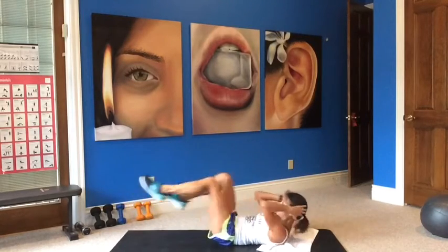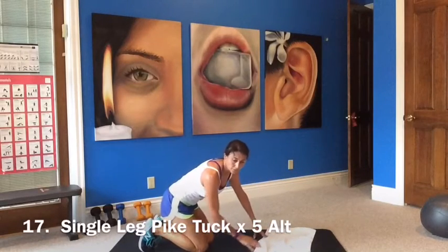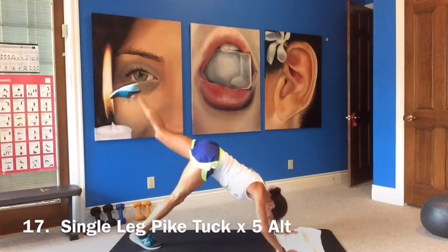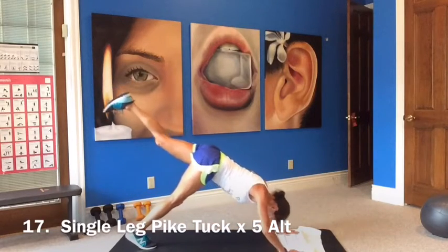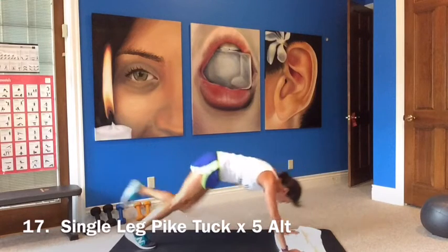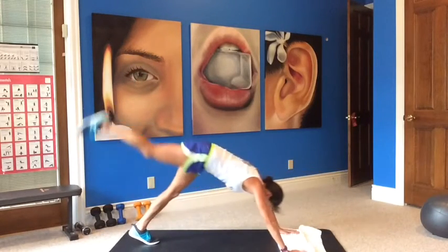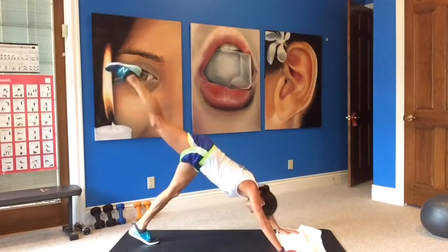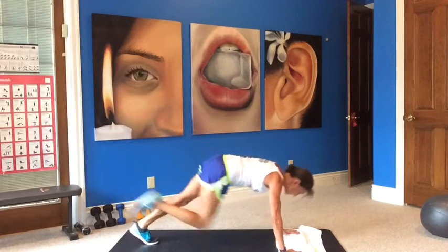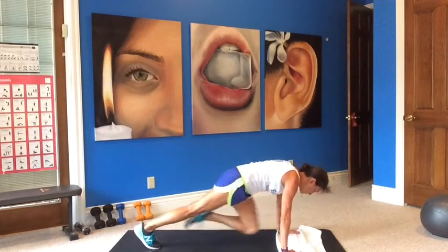Single leg pike tuck times five. It doesn't say alternate, so let's go with the same one. Single leg — pike, press, knee tuck. Must be switching because otherwise I wouldn't put five in there, so we'll switch. That's three, four, five. Now switch — legs up, press. One, two, three, four — looking at your toes, head comes to the bottom — five. Switch. One, two.